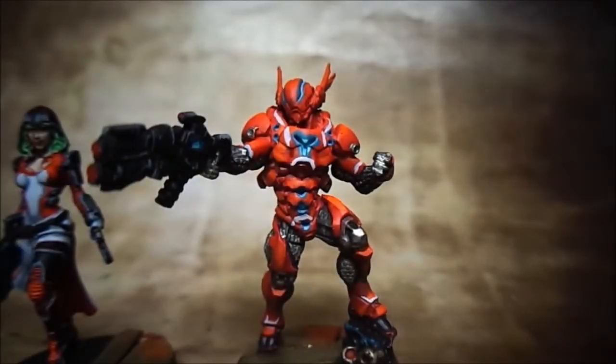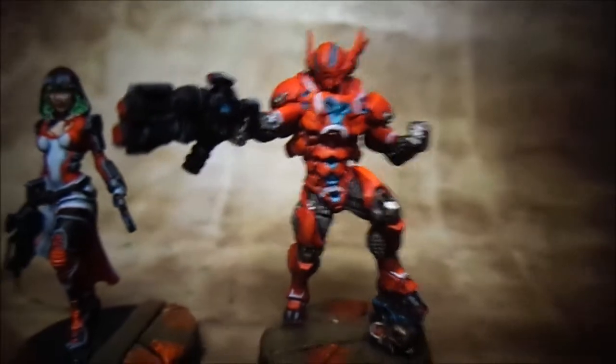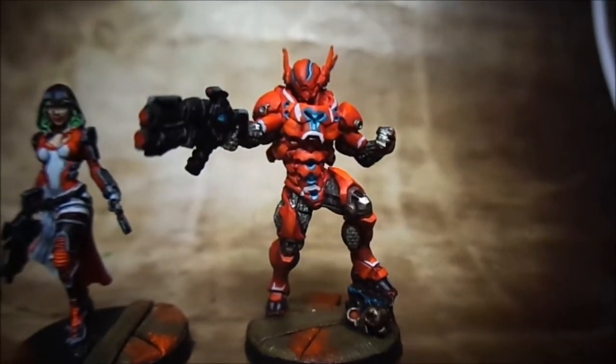Hi guys, the Infinity models are now finished so I'm just going to do a model showcase of them and have a look at them. The bases have been done kind of a greeny copper with some rust.